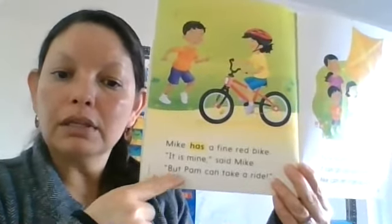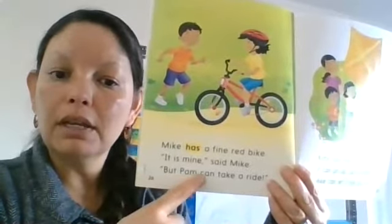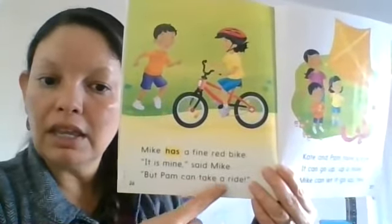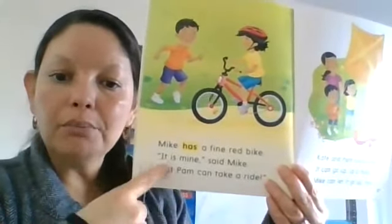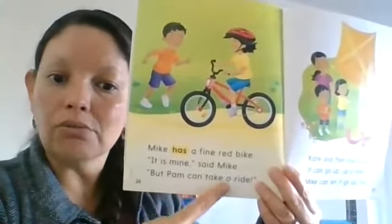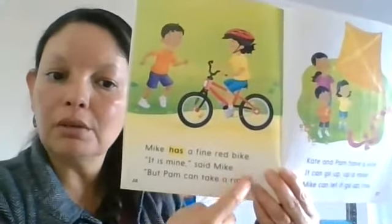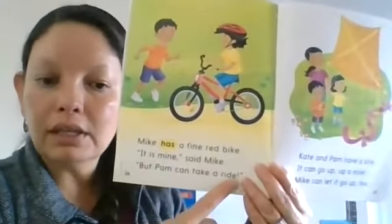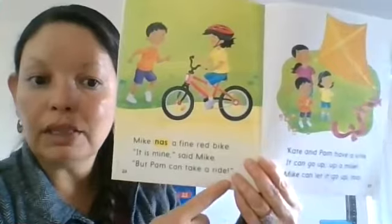'But Pam can take a ride.' I used a character voice again because there were quotation marks and an exclamation point, which tells me the character was speaking loudly.